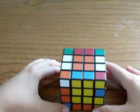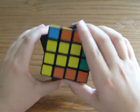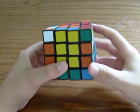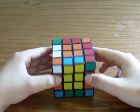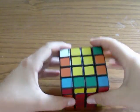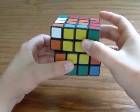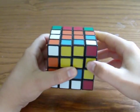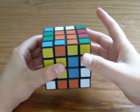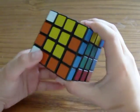You perform this algorithm that I taught you in the previous part. There you go. Now you have orange-orange, yellow-yellow, blue-blue. And now, all you have to do is hold the cube like this and perform this algorithm. And there you go.